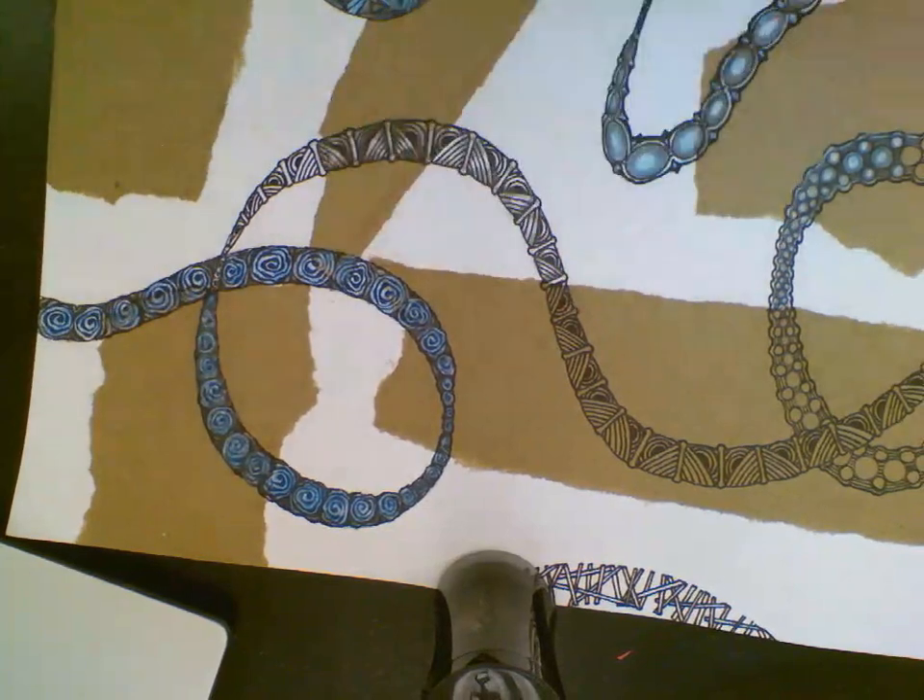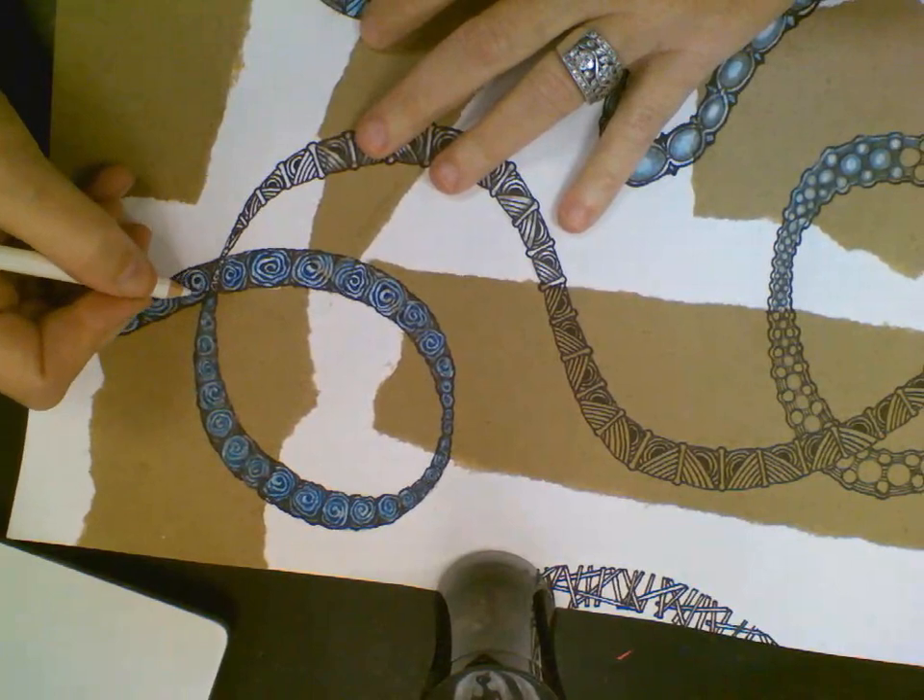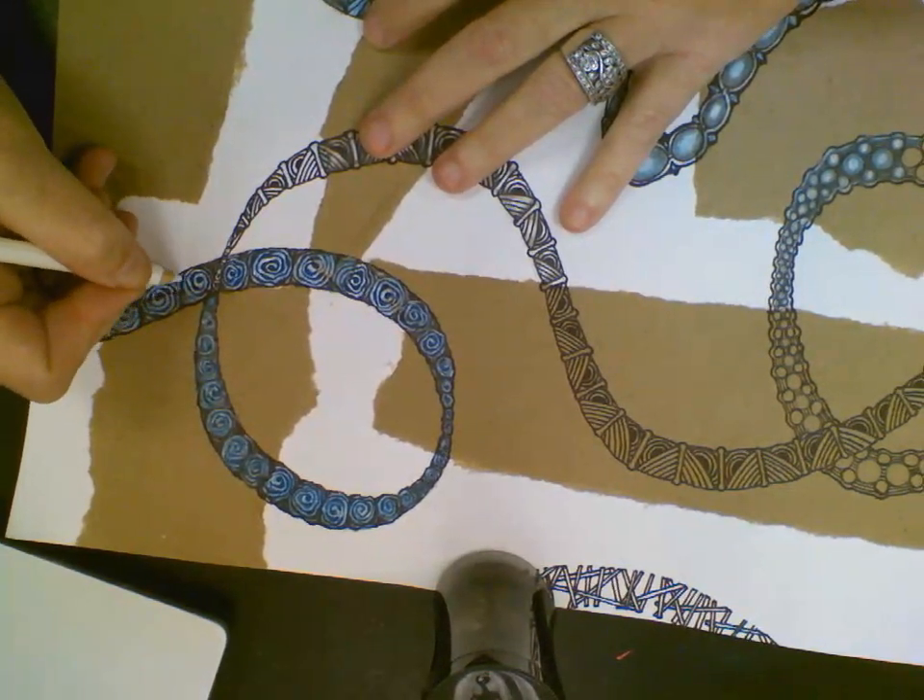Once I have that done, I'm going to go back and put some white in there to do the highlights, just kind of blend it into my blue.